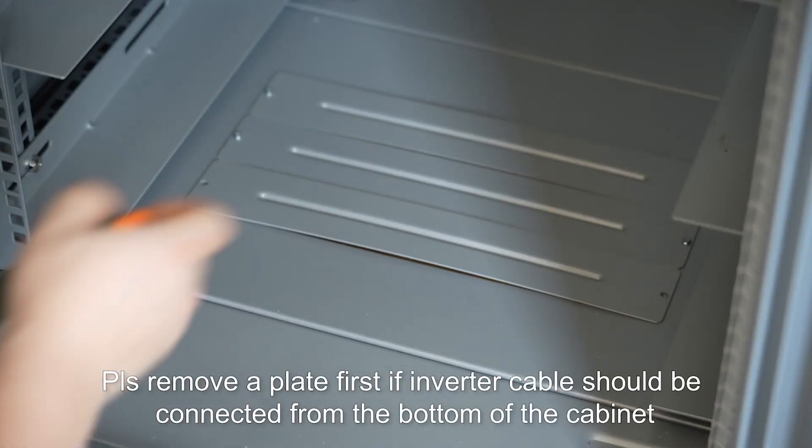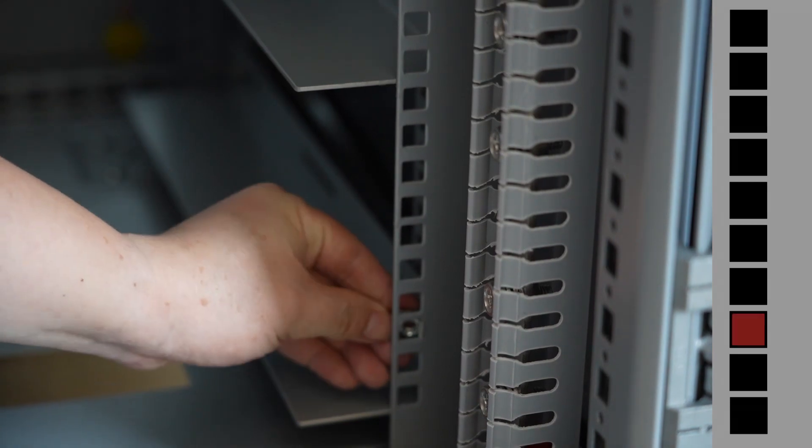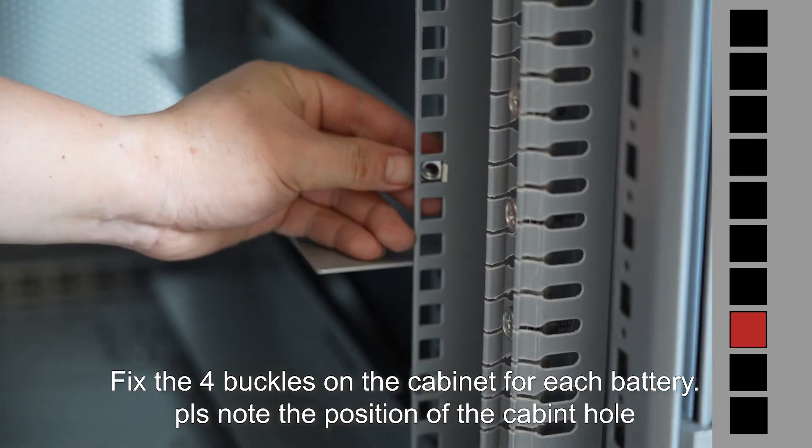Please remove the plate first if the inverter cable should be connected from the bottom of the cabinet. Fix the four buckles on the cabinet for each battery. Please note the position of the cabinet hole.